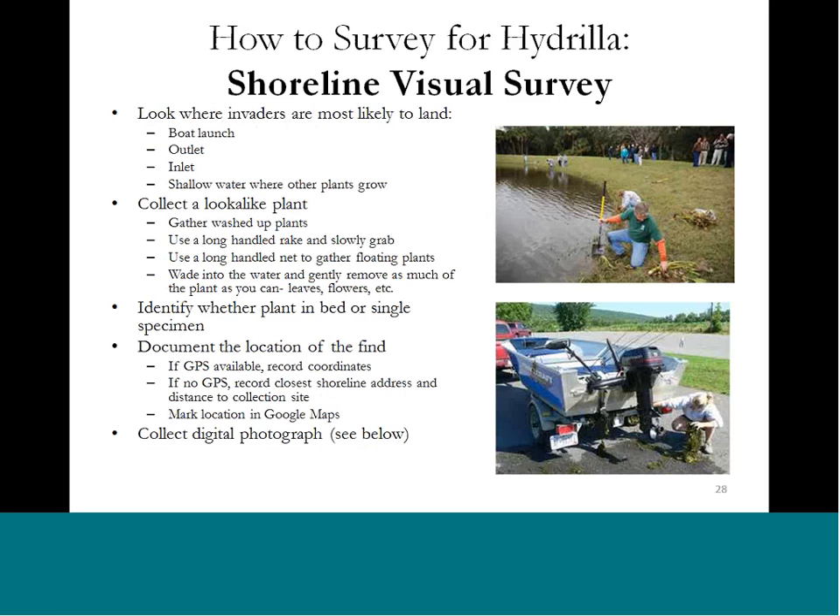Shoreline visual surveys might be an easy way to get out there if you don't want to get on the water. You're going to focus on hot spots — spots where you think you may find aquatic plants. This could be areas near boat launches, near shallower waters, near inlets and outlets, or areas of a water body where a lot of debris collects — plants, driftwood, things like that. You can use a long rake or a net to grab plants that are floating out there that you can't reach from shore.